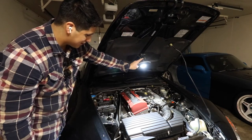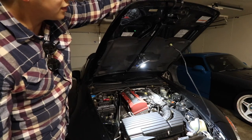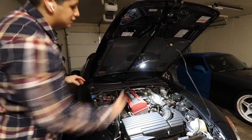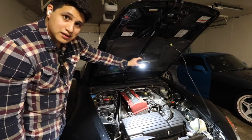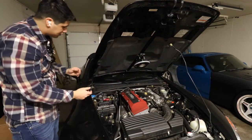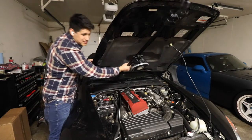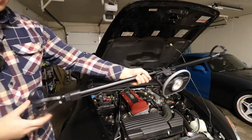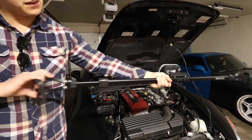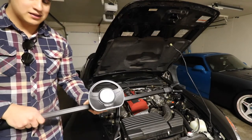It also has these hooks so you're not scratching up anything — just rubber around the hooks. You can take it off easily. The hooks work on springs. And that's it — there we have it.